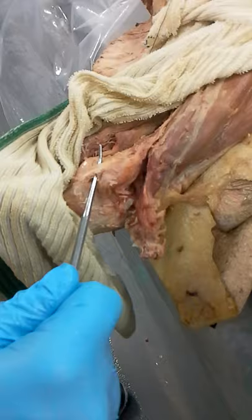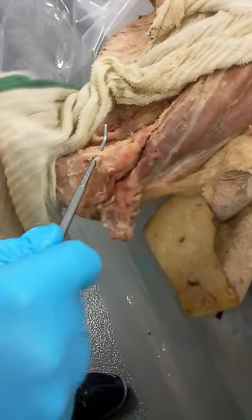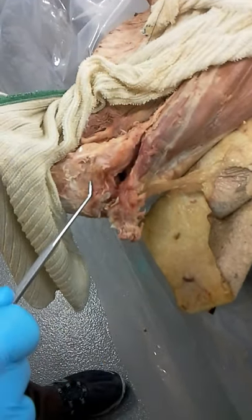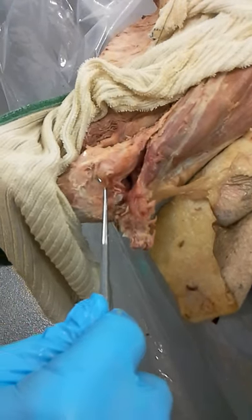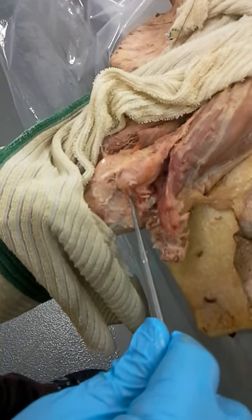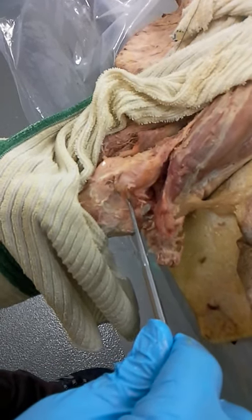Here is the anterior band. As I flex and extend the elbow, you can see that the tension on the anterior band remains about constant. However, look at the posterior band — I'm going to press the probe into the posterior band, and you can see that when the elbow is in full extension, the posterior band is quite slack.